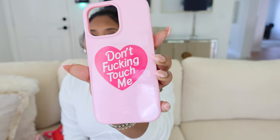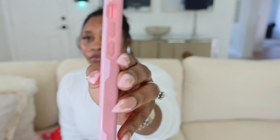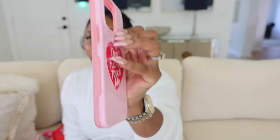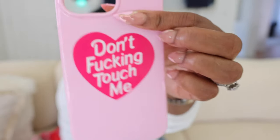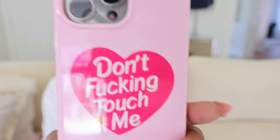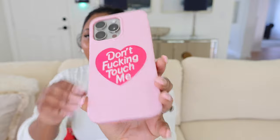All right, next case is from Velvet Caviar — it's called 'Don't Touch Me.' This one has gotten a little dirty, but I usually buy this every year for my phone because I love pink. This is my first time trying this one on the phone and it fits just fine. As long as my power button works and my cameras fit and don't look crazy — that's how it looks in the case. That's the bottom — it does cover the bottom.